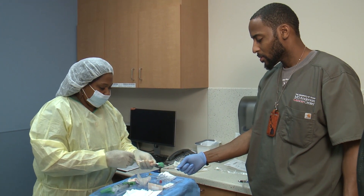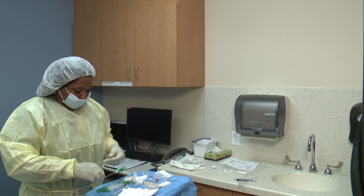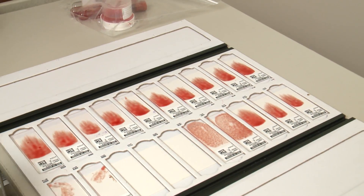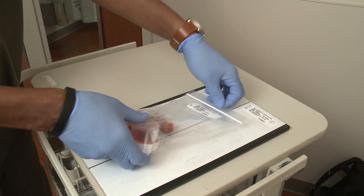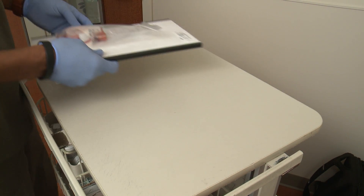Immediately after the procedure, your marrow will be sent to the pathology lab for processing. Timely results of bone marrow evaluations are very important in ensuring prompt treatment for our patients.